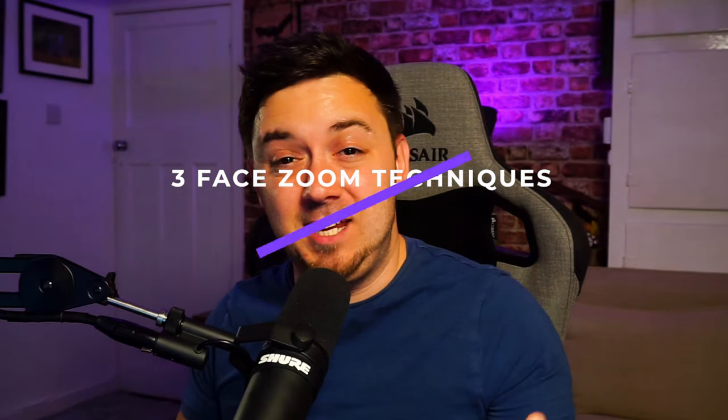In my last video, I created 13 quality of life tips for your stream deck. One of the tips was all about how you can create a facial cam zoom on the stream deck. I wasn't very happy with the way I described it in that video, and I didn't cover Streamlabs users or more than one technique. The technique I covered just wasn't the best technique either. So in this video, I'm going to be covering three different techniques for OBS Studio and two techniques for OBS Studio and Streamlabs for doing a facial cam zoom feature and right back out again.